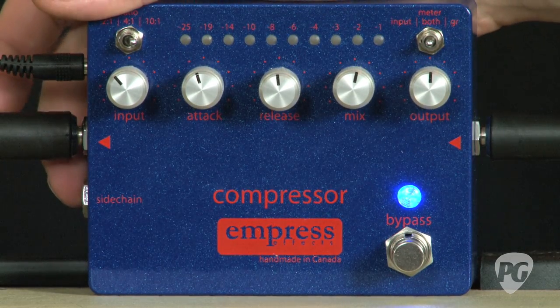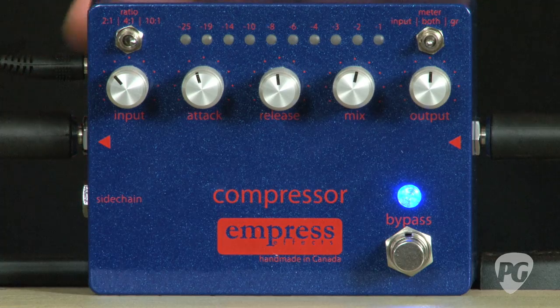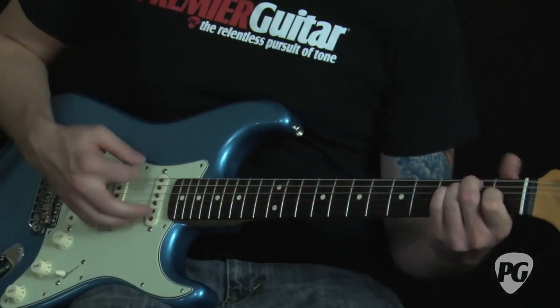There's also a quarter inch sidechain jack, which is pretty cool. For example, you can hook up external outboard effects. If you're playing a bass through it, you can plug in a high pass filter and set it to keep the compressor from clamping on your notes when you hit the strings really, really hard.